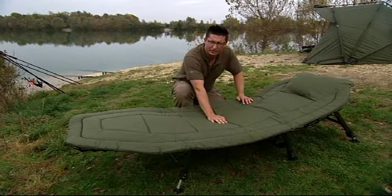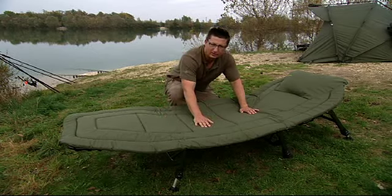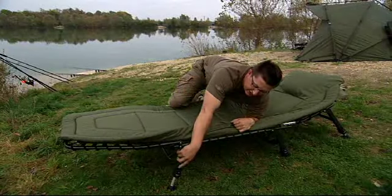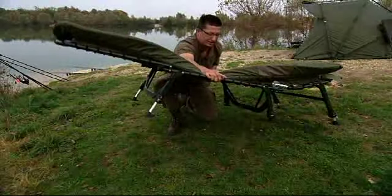This is the new Quick Lock bed chair from Tracker. For all intents and purposes it looks like one of the other bed chairs in their range — nicely padded, a wide bed chair. If we look at the front there, six fully adjustable legs and an aluminium frame which makes it extremely lightweight.